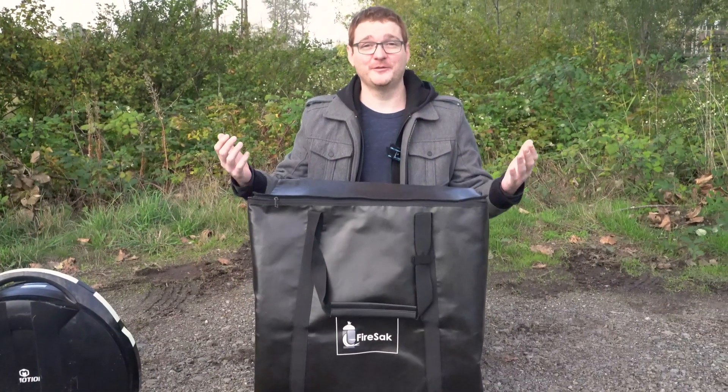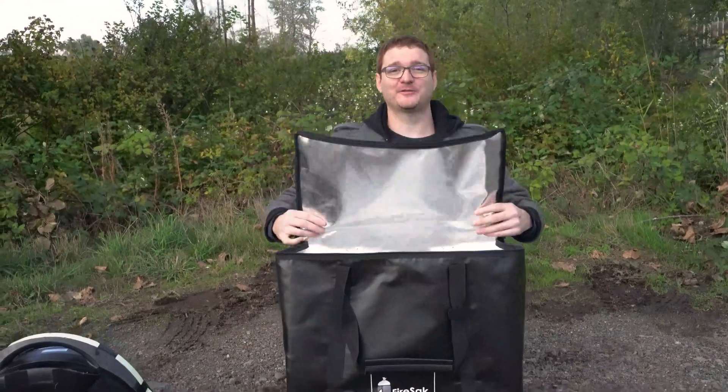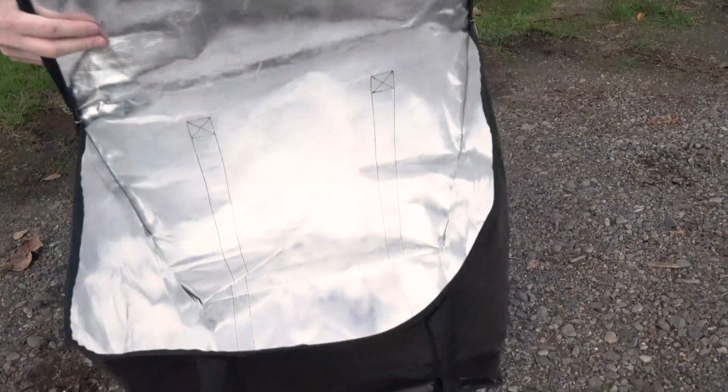This is what I designed — it's called the Fire Sack. It's a triple-thick layer fire-resistant bag. It's going to prevent your house from burning down if your unicycle goes up in flames while it's charging, while you're sleeping, or while you're not even home. You can place the unicycle inside, and this is fire resistant up to 1500 degrees Celsius.